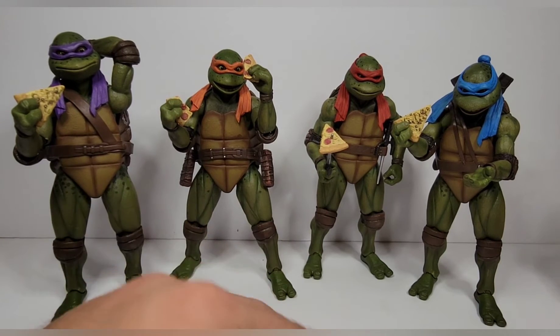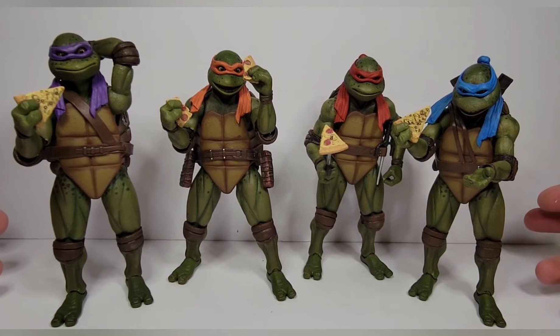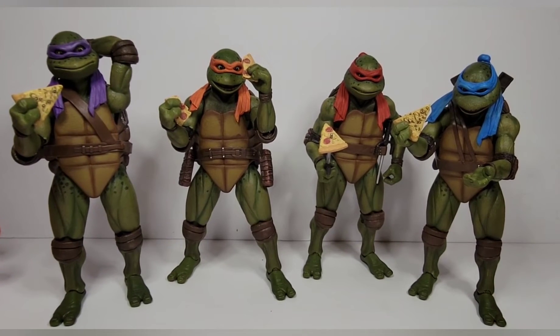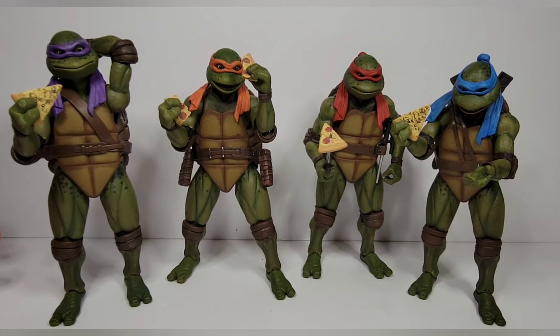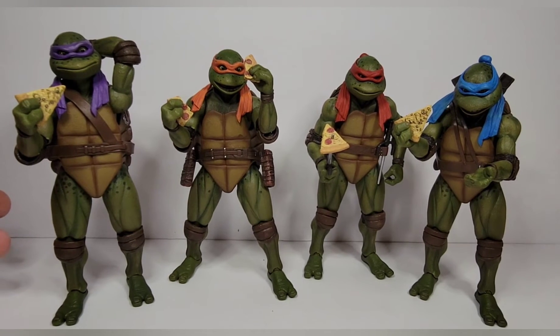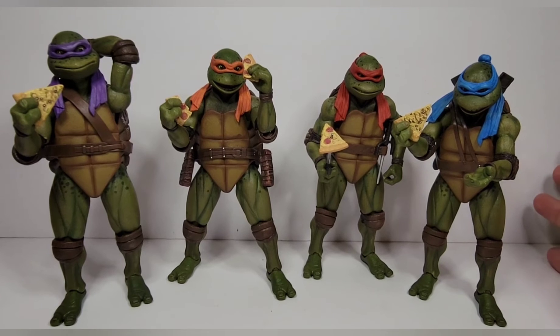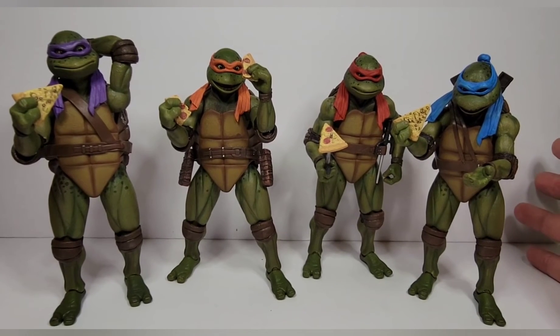For my rating, at a price point of around $53 to $60 each, I'm giving these two-packs a 9 out of 10. I think they should have changed the wrist joints to vertical hinges, and each turtle should have come with fists — but overall these are really well done.